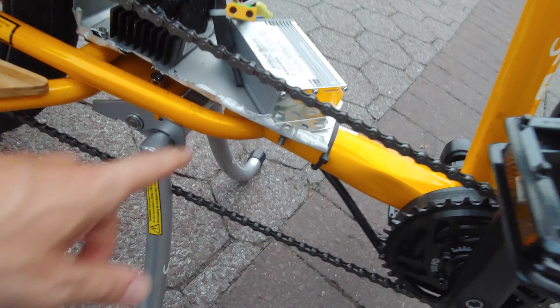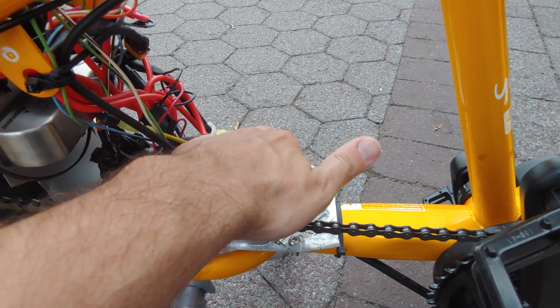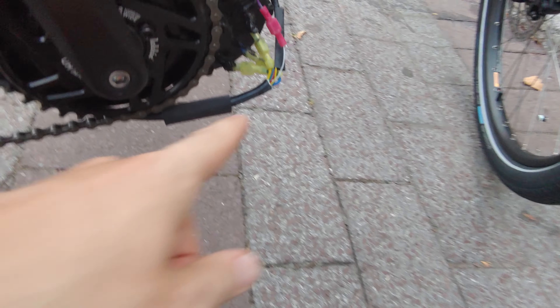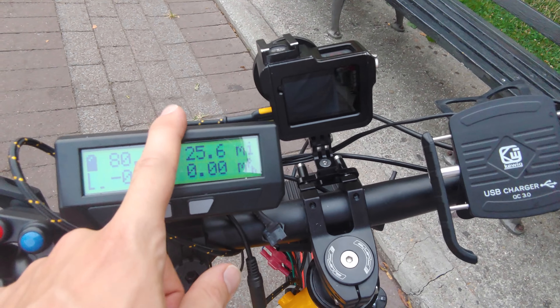Phase Runner controller. This is the bottom of a MacBook — I really have to Dremel this because it's kind of ragged and sharp. This is my DC-to-DC converter for my lights, my horn, my charger. That's my charger. My waterproofing for Bafang. Up here I have a cycle analyst. This thing's really cool.